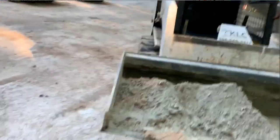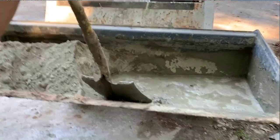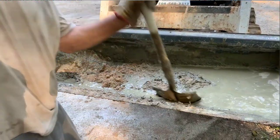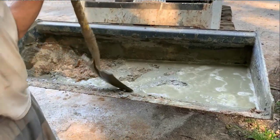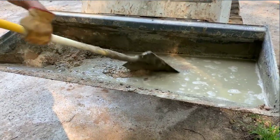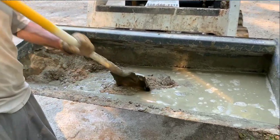If someone wanted to mix a smaller quantity, for example 0.75 cubic feet, you would take one scoop cement, two scoops of sand, three scoops of aggregate, and approximately one gallon of water.